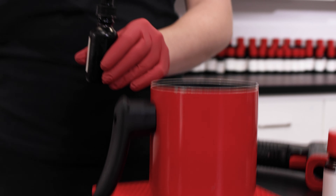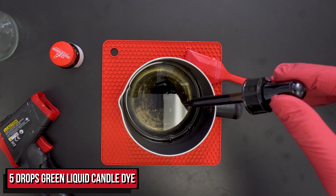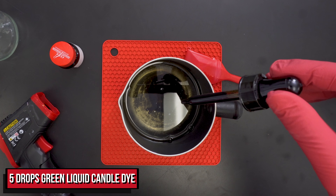You can use dye chips or liquid candle dye like me. When going for a rich color payoff, I found that liquid dyes give me the most consistency. I'm using 5 drops in total.